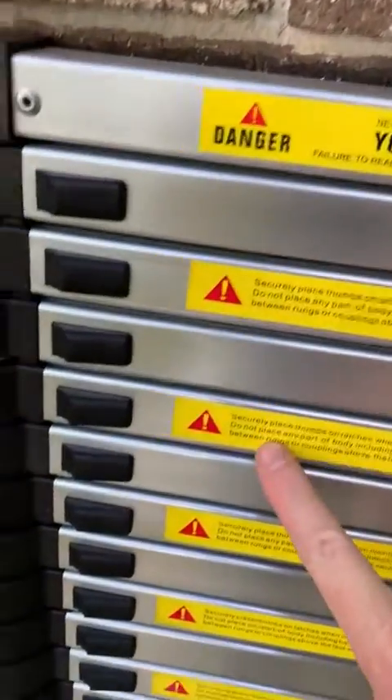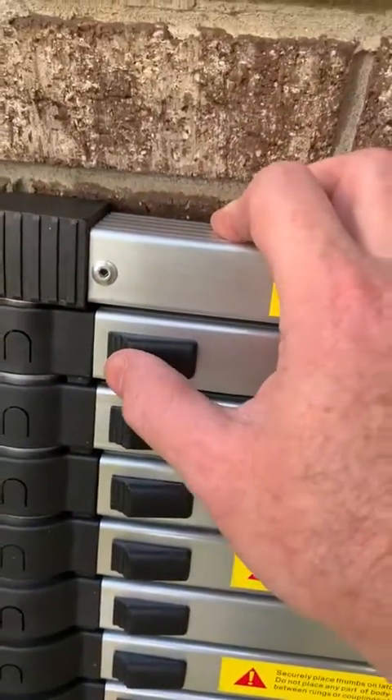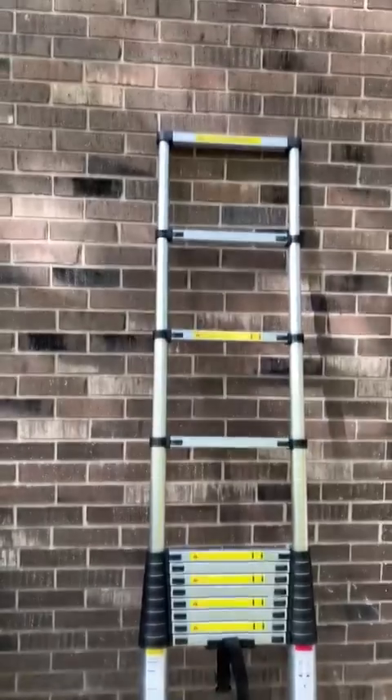It has all the warning signs, and you can also see that it has these locks. Let's go ahead — you can hear that click. I've got the second rung, and I can just keep rising as I need. Right now I'm going to show you that I've got it up this high.